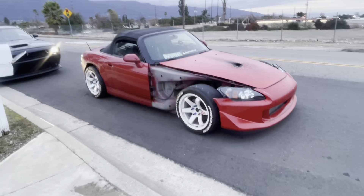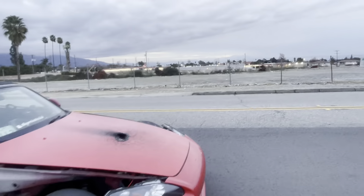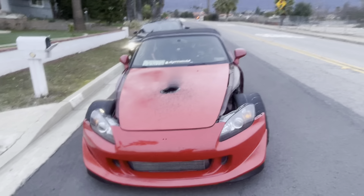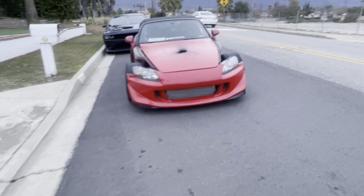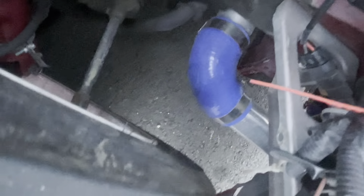Alright guys, I just arrived to Rancho Cucamonga — the home of the wild and the strong. As you can see, it's the middle of nowhere in the mountains. I'm not allowed to look good fenderless, I don't know why. And I don't know if my tire is hitting right there — I hope not.